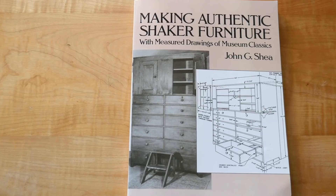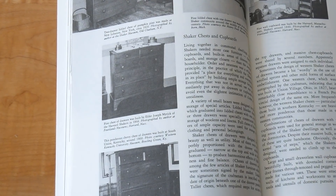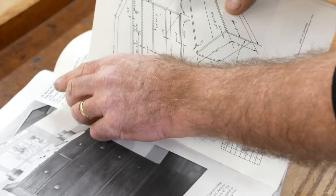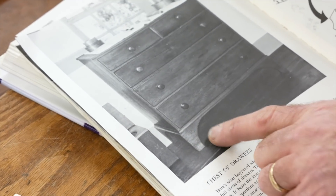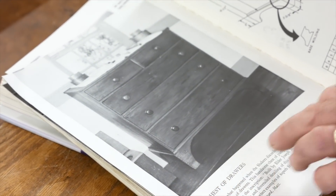I actually found that chest in John Shea's book, where he has a lot of measured drawings from some museum classics. Inside there is that same Harvard, Massachusetts chest, made in 1844. Thankfully, he actually did a measured drawing of it in the back, so I could save some time and see what some of those numbers were. There's our chest, and you can see this base has a crazy number of dovetails. Someone said something about it being excessive — maybe the guy was just into it. I wanted that style.